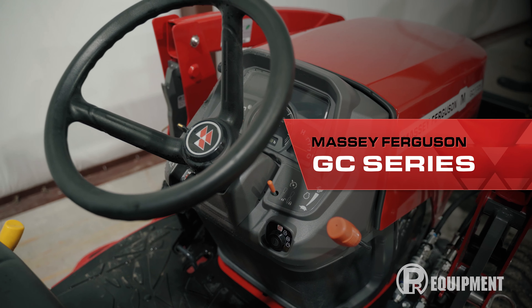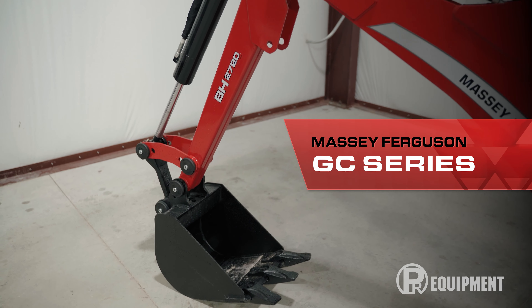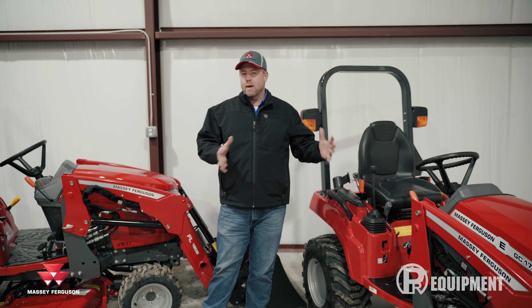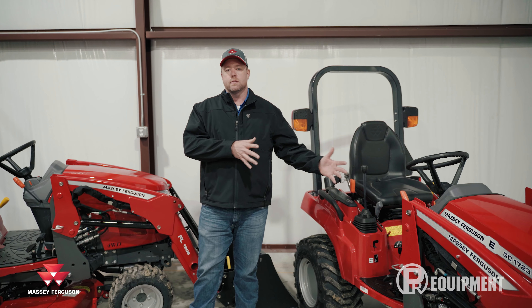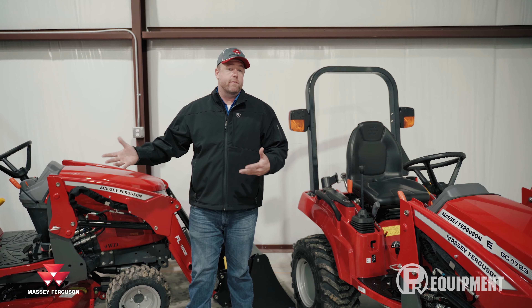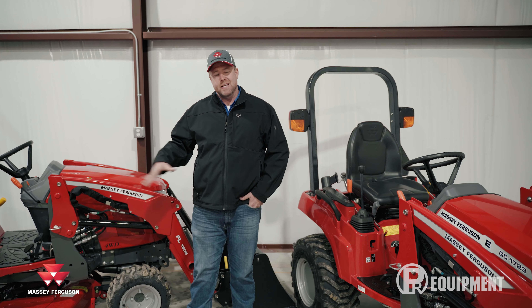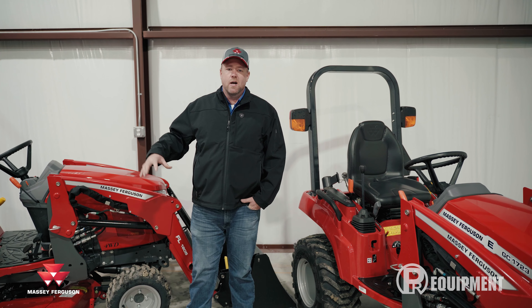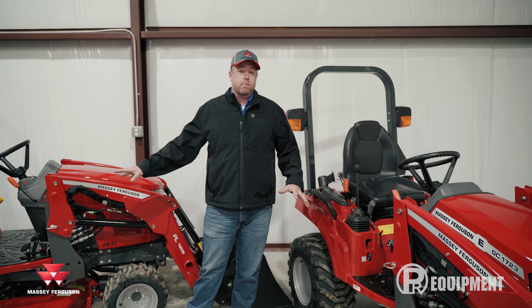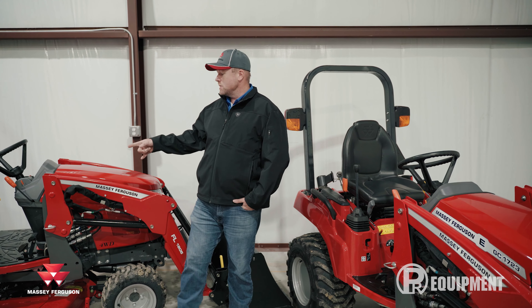I'm Nick Falmore with PR Equipment here in Currens, Texas. Today I wanted to introduce you to one of the most popular tractors here at PR Equipment, which is the Massey Ferguson GC series. These tractors are really popular with people who own anywhere from half an acre up to maybe five acres, or even a larger operation that needs something to clean stalls or do light work around the house or barns.